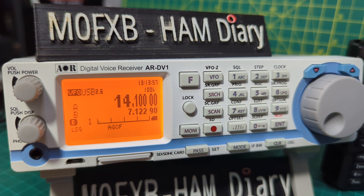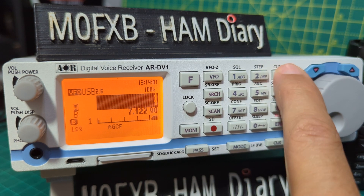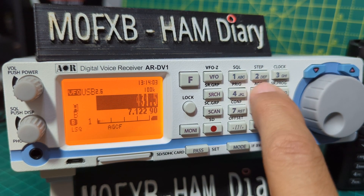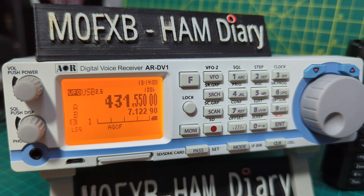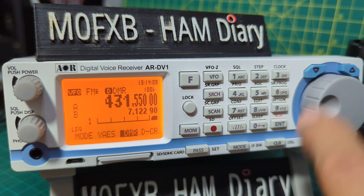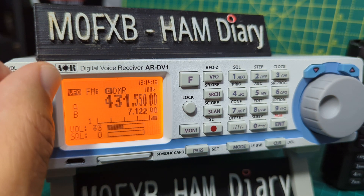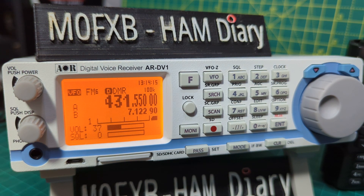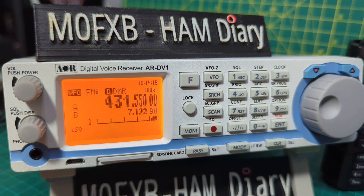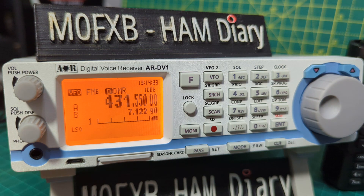Just to show you that it does receive DMR, D-Star, and Fusion — watch this. We'll go to 431.550, Enter. Select Mode DMR, Enter. Turn down the volume and see if someone speaks. That's typical — nobody there right now — but if they do speak it would come through as DMR. Let's see if we can find someone on my Fusion hotspot.